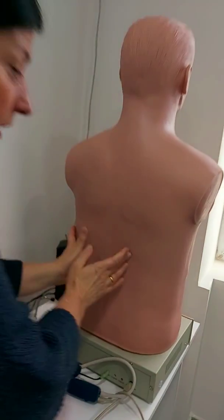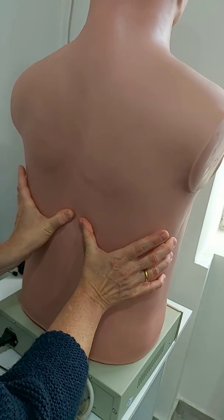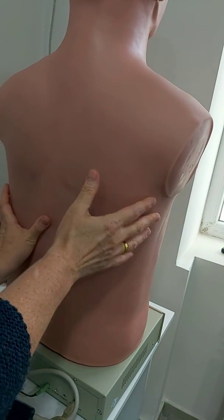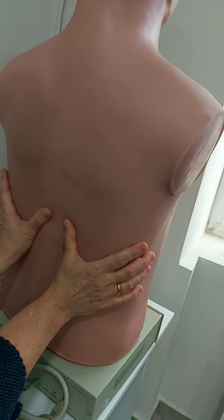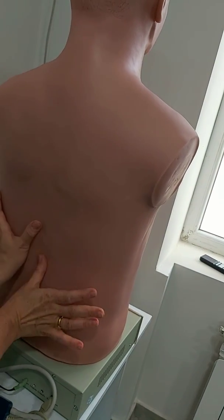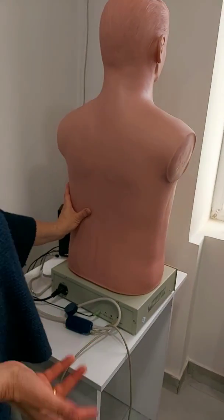To perform the chest expansion test properly, place your hands firmly grasping the lateral sides and move them — put pressure and slide them to raise a skin fold over the vertebra, then ask the patient to take a deep inspiration. It is difficult to do on a mannequin.